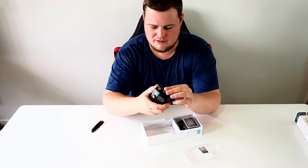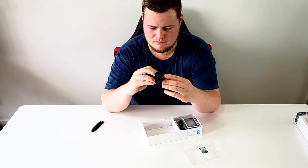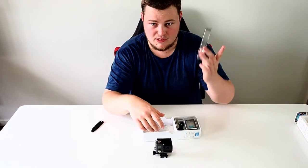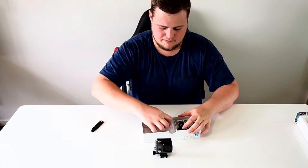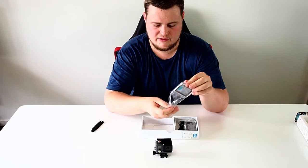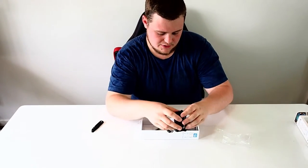Let's see if it has any charge. Nope, no charge whatsoever, so I'll leave that there. Just plastic front. So this is one of the different types of doors — this door here is just the solid door, and you get two other doors.